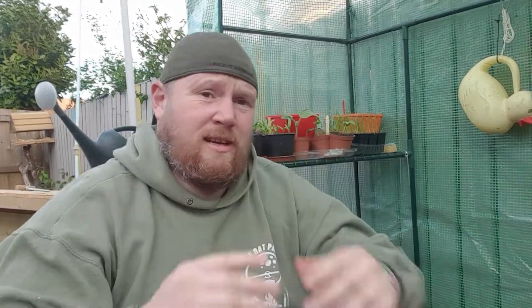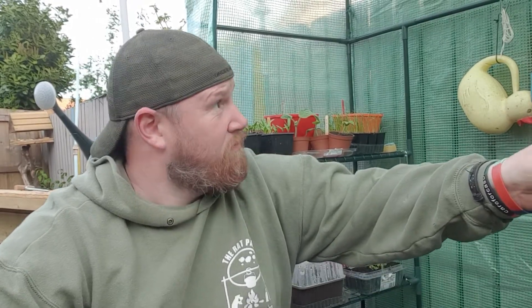Thank you very much for sticking with it. It's a different day now. We're heading into the greenhouse — probably some cheap thing, about 30 quid off eBay. Cheap as you get, but it's quite solid. It's anchored down to the fence and anchored to the floor, so happy days.